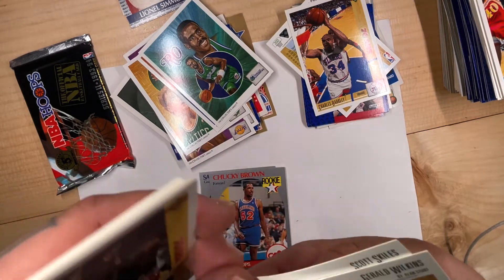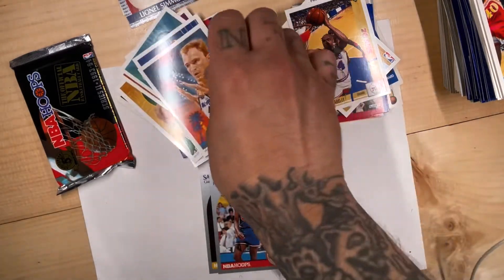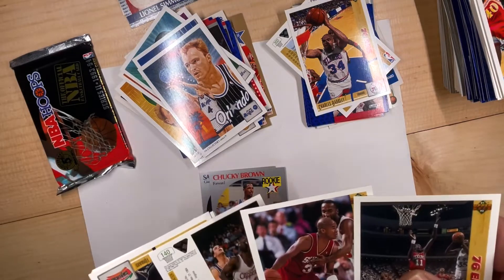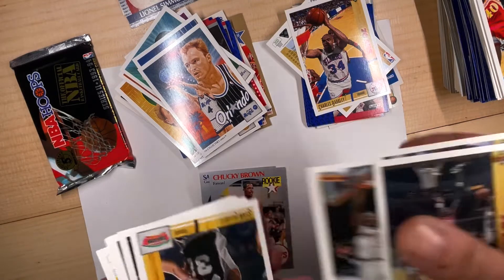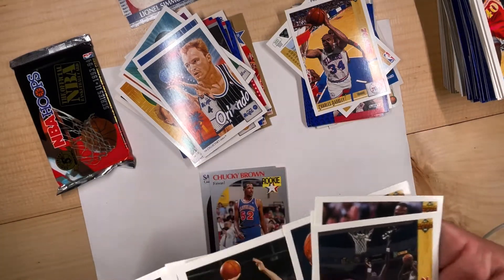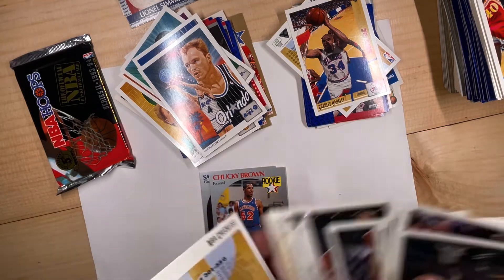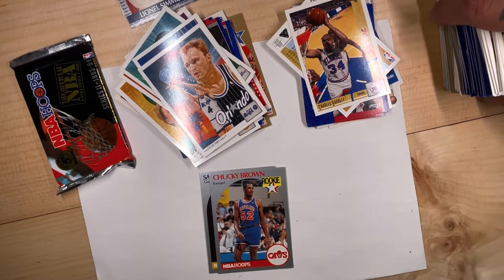Ron Harper, Dominique Wilkins, and Scott Skiles. I thought that was Barkley — my eyes are deceiving me today. I'm glad to have those other two so.